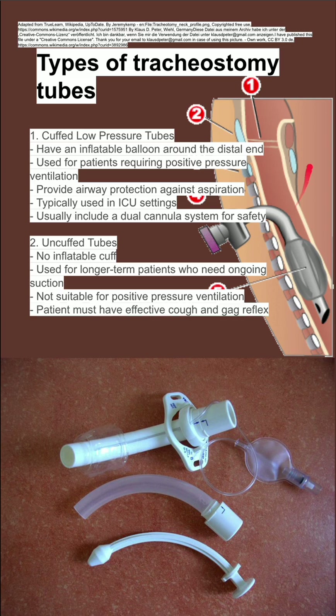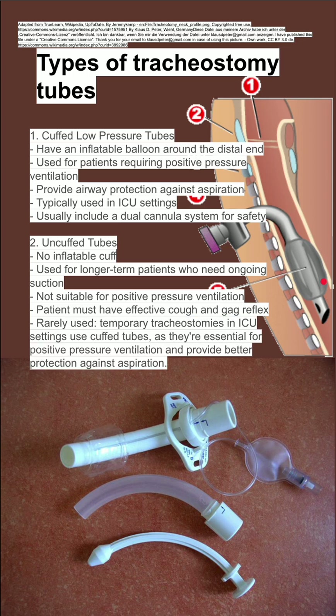Patients must have an effective cough and gag reflex because when secretions come from the esophagus, mouth, or pharynx, all of that is going to leak in if there's no cuff. These are rarely used for those two reasons: you want to be able to do positive pressure ventilation, and you want to provide protection against aspiration, and the cuff helps with that.